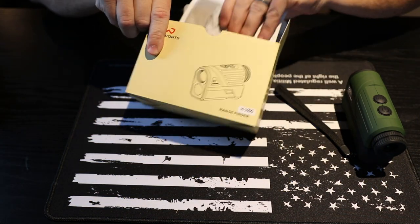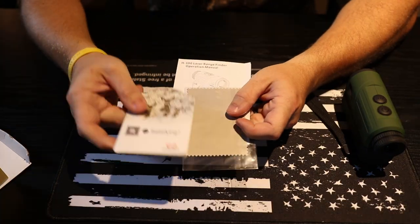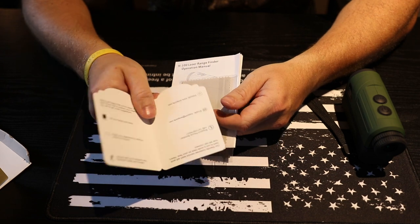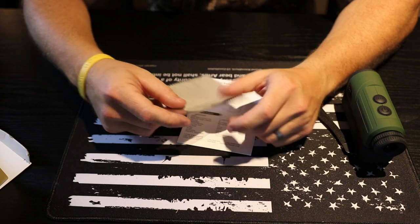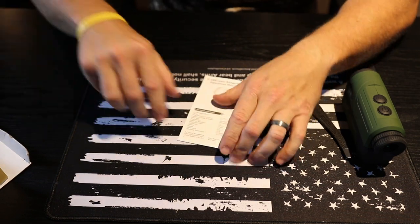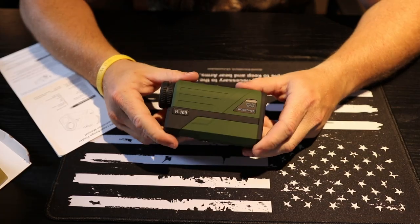Inside the box there are some additional items. You get a little suggestion book where it tells you to share with friends and family, along with a couple of contact numbers for any questions you might have, as well as a website. You also get a microfiber cleaning cloth and the instruction booklet.